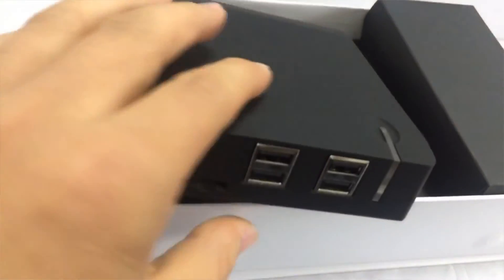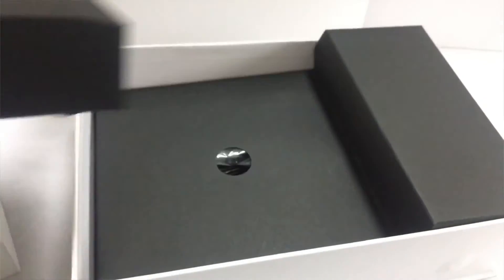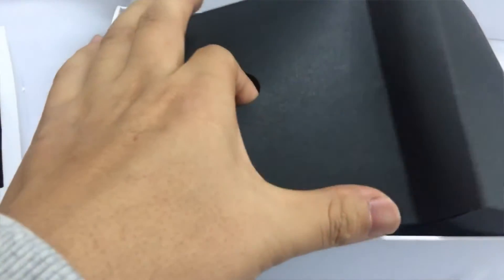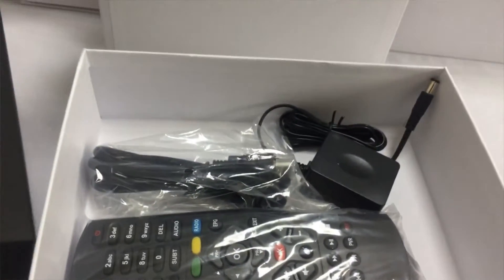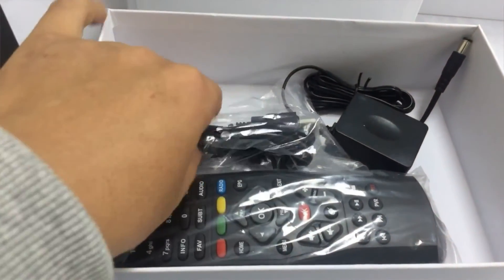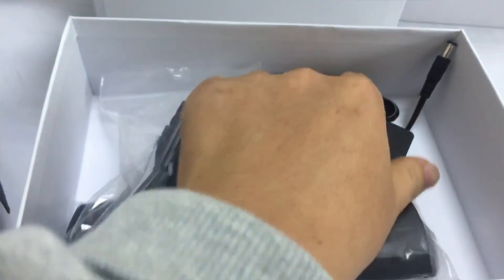There is one power button. Have a look over the accessories. This one is the remote, FDM1. Power cable.